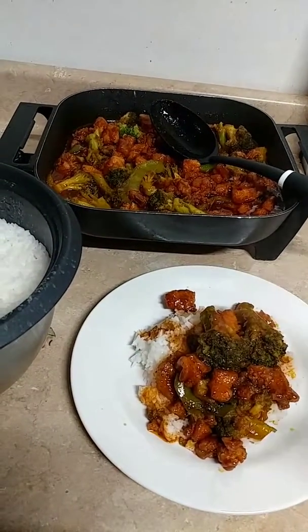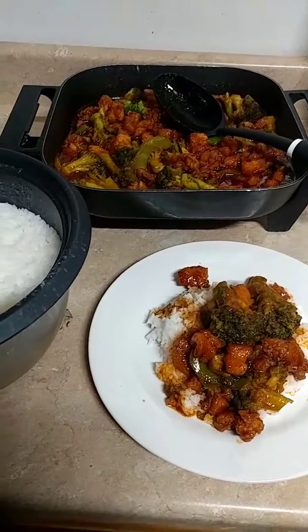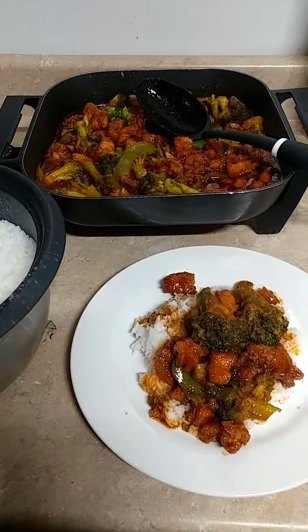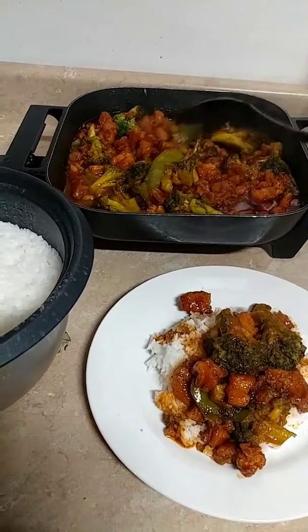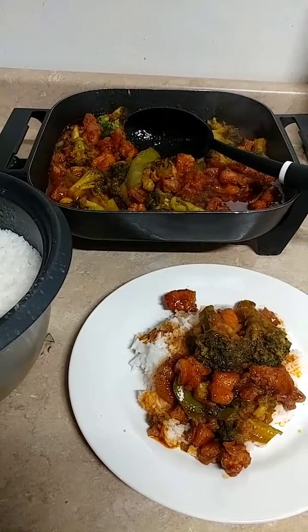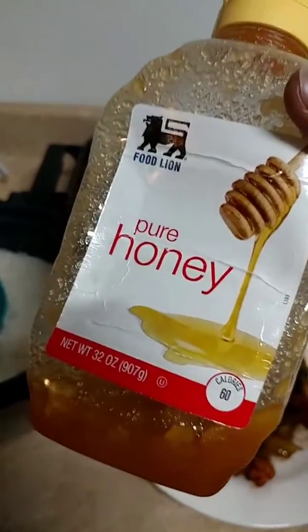This sauce — I used one cup of brown sugar, one cup of ketchup, just to make it equal and even out. A teaspoon of garlic powder, teaspoon of onion powder, salt and pepper, and maybe two spoons of butter. I also used pure honey — it's basically sugar but it has a better flavor — about four teaspoons of honey to make the sauce.